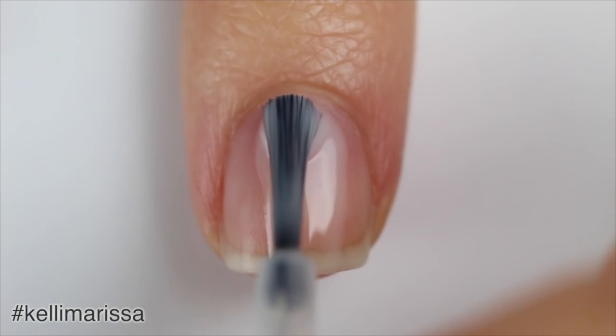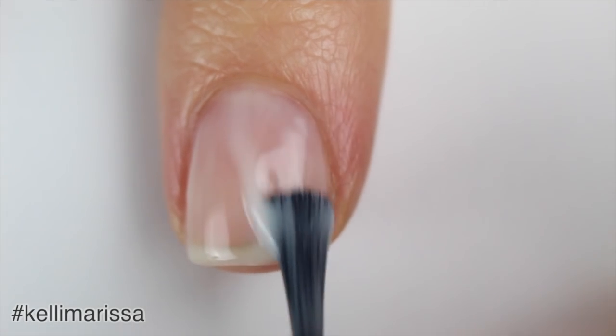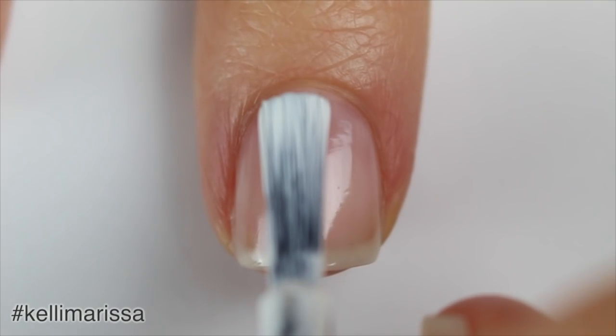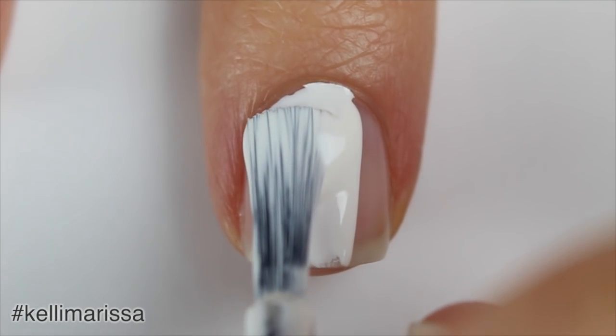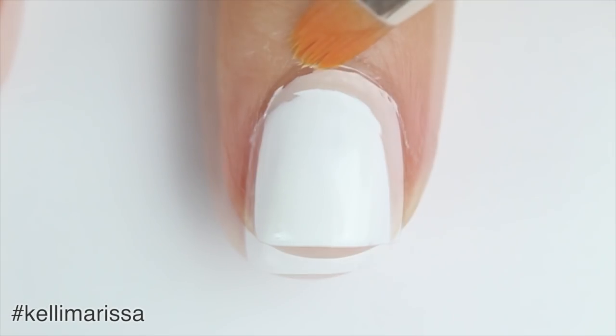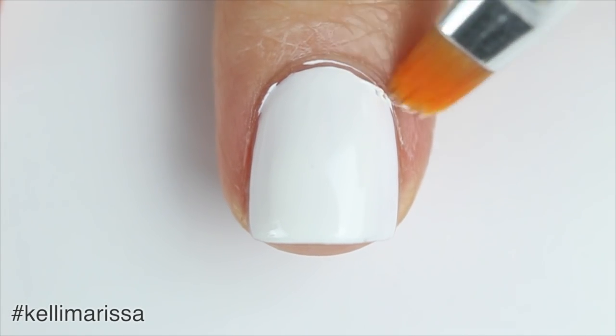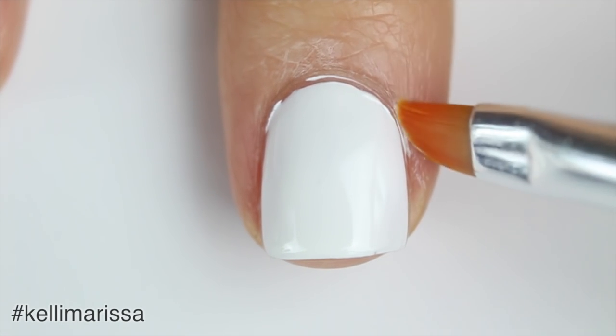I'm going to start off with my clean natural nail and apply my base coat. Once that's dry, I'm applying some white nail polish as a base — and you can tell I'm getting a little sloppy here, but that just goes to show you that you don't need a steady hand to create nail art. I'm just taking a small makeup brush and some pure nail polish remover acetone to wipe it off.